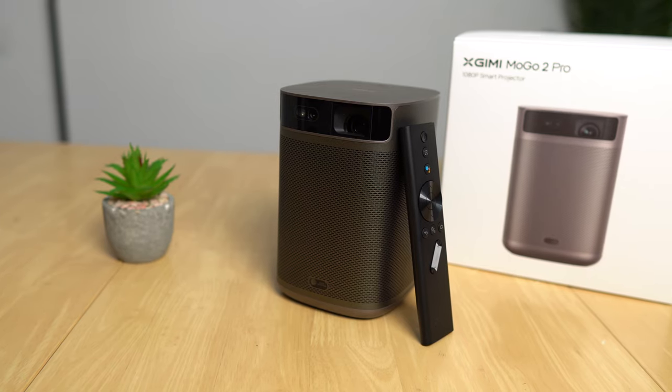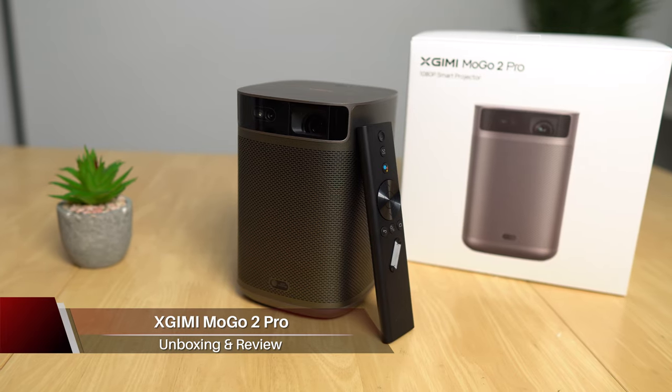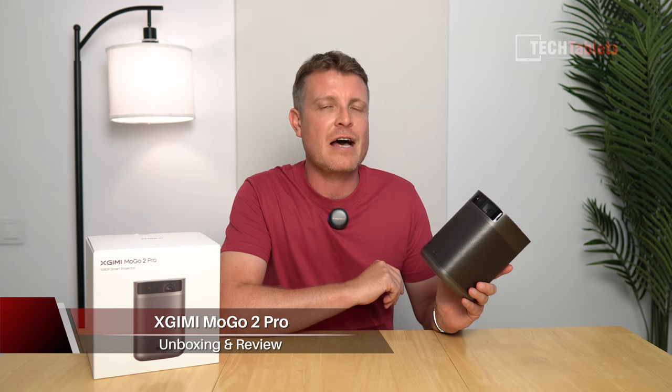This tiny little 1080p projector is from xgimmi. It is called their Mogo 2 Pro and it's a smart 1080p projector because it's got a couple of features others don't have, and that is uninterrupted auto keystone and autofocus correction, and it's very quick indeed.